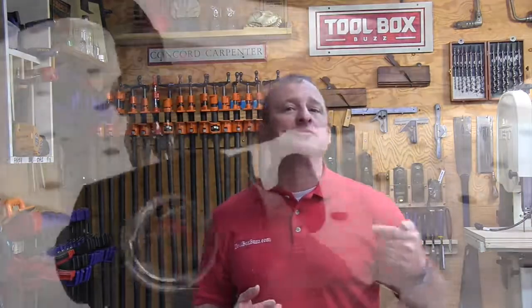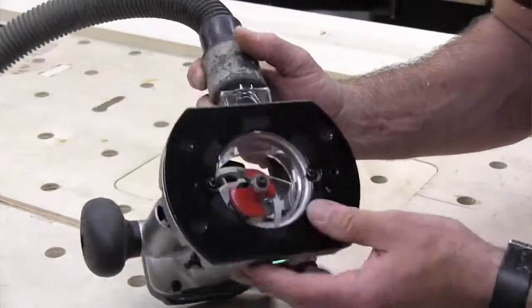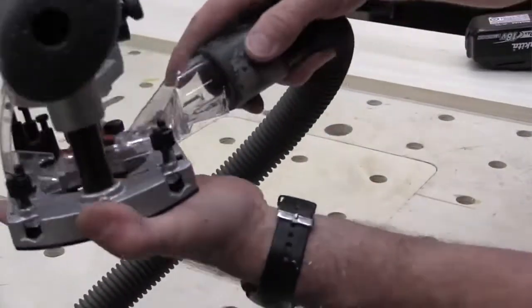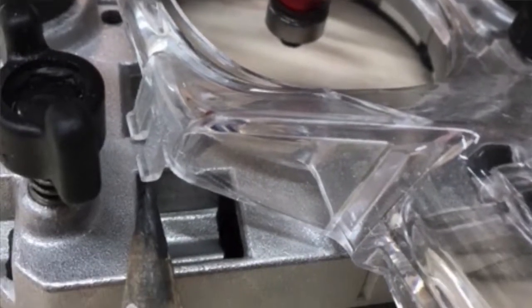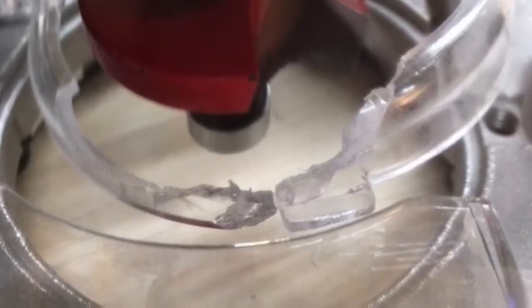As for improvements, there's not much negative to say — this router does exactly what it says it's going to do. One issue: the plunge base dust shroud is a little weak and needs to be revamped. While using it with a dust hose, the weight of the hose popped the clip tab out of its index hole, causing the shroud to come out of balance and contact the router bit, damaging it. To Makita's credit, this shroud has been in use since 2008 with zero reported issues, so it may have been an isolated incident.